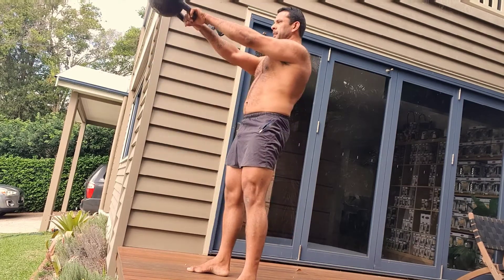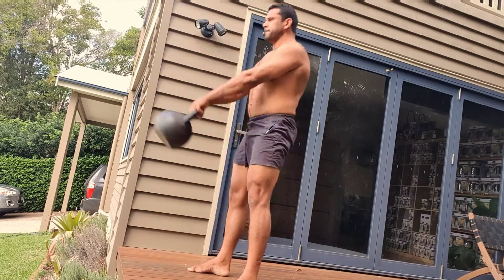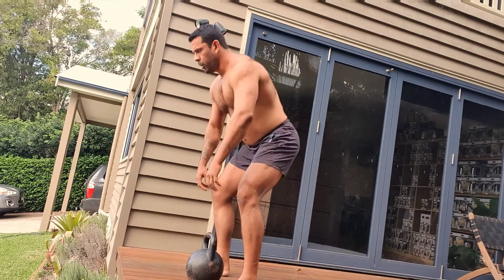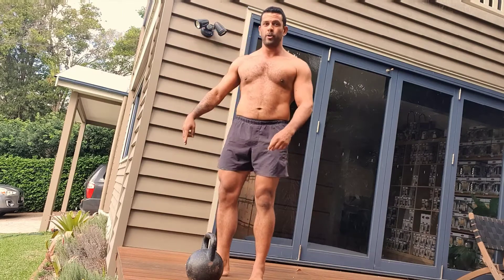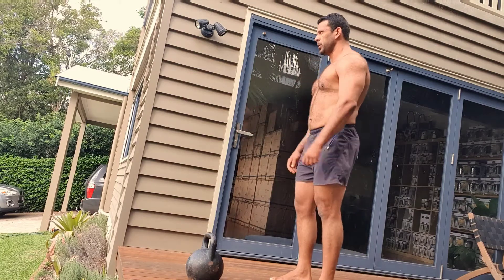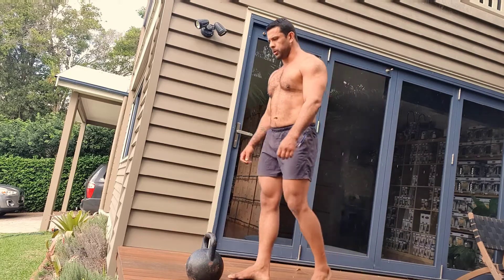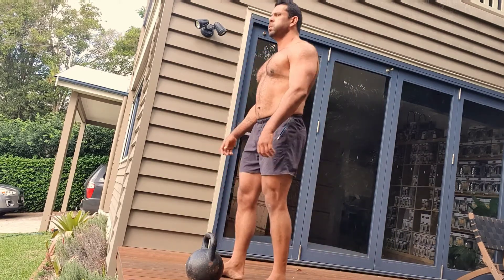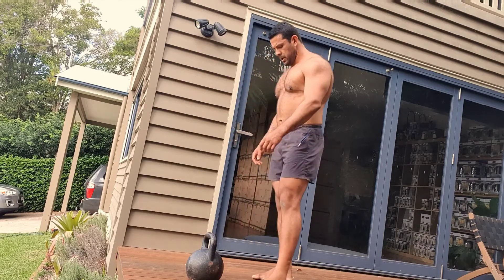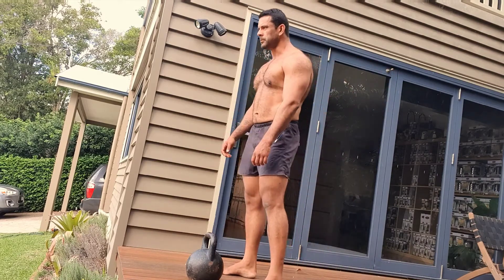You might notice at the start of the kettlebell set I didn't raise the kettlebell up with my arms, and that's because swings are not an arm-raise motion — they are a hip-thrust motion exercise, by which the byproduct is the kettlebell swings up to around shoulder height. I say to people: on that very first rep, if you don't get it up because you don't have enough momentum, don't count that rep — count the next rep as your first rep.